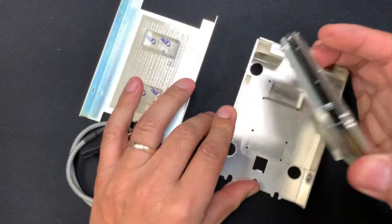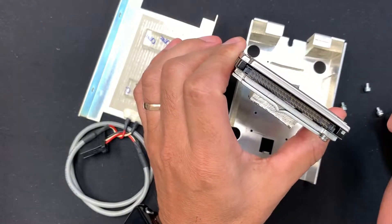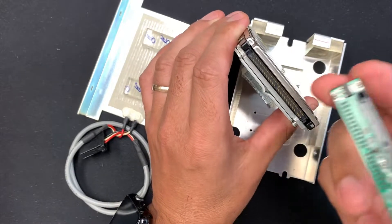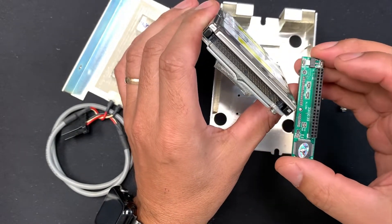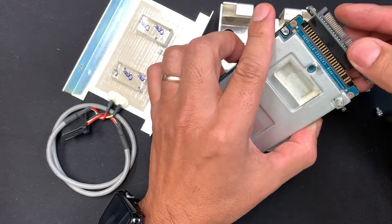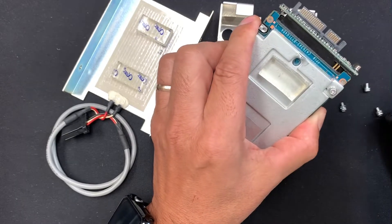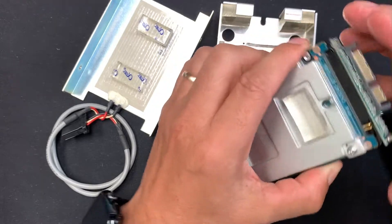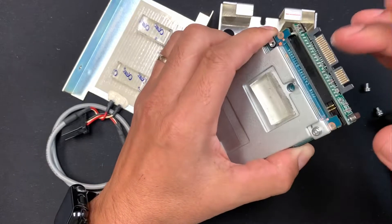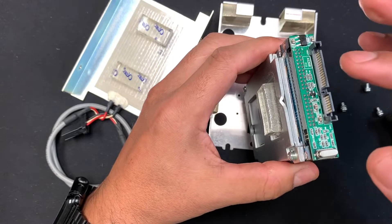What you can do is convert this IDE 44-pin format to a SATA connection. You are going to need this IDE-to-SATA adapter. It uses the pins on the left side, so you can insert this adapter and connect the hard drive to a computer motherboard.